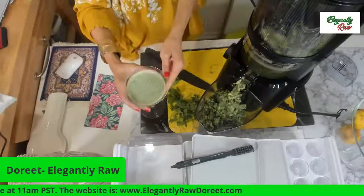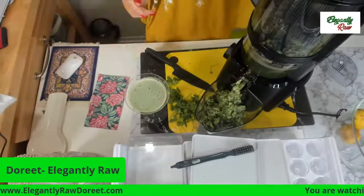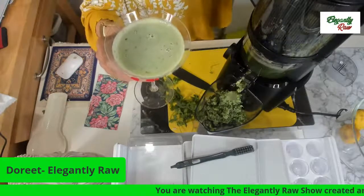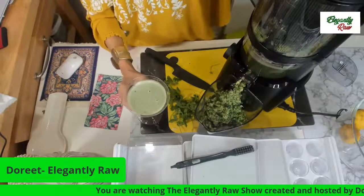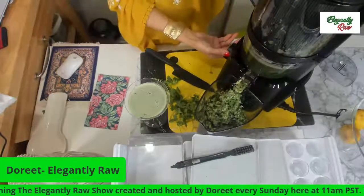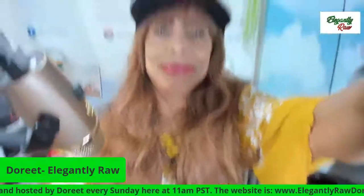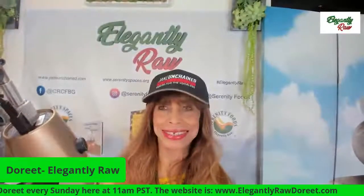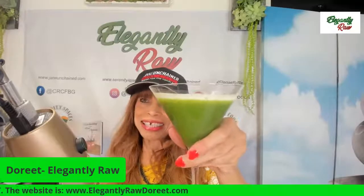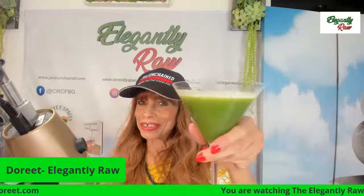This is what a beautiful glass of detoxing juice looks like. This will also be in the Elegantly Raw app, which I hope to finish and release this month. So that's it for our juicing today. To your health and your wealth. And please help me welcome Donna Peroni from New York City to the show.